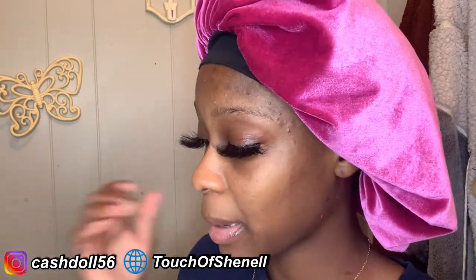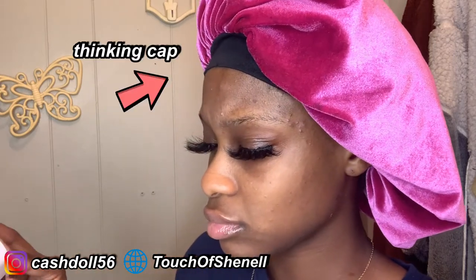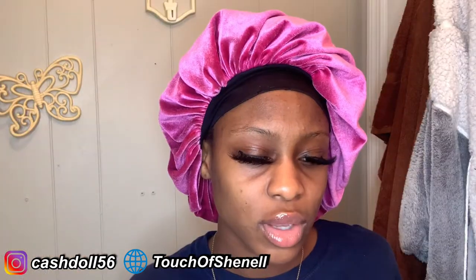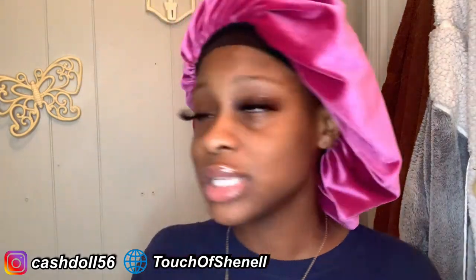My hair has product in it — it's supposed to be clean and dry. I'm not ready to just brush it, this is too much. So what if I just rinse my hair out? Yeah, I know that's not following instructions, because that's something I always do — not follow instructions.